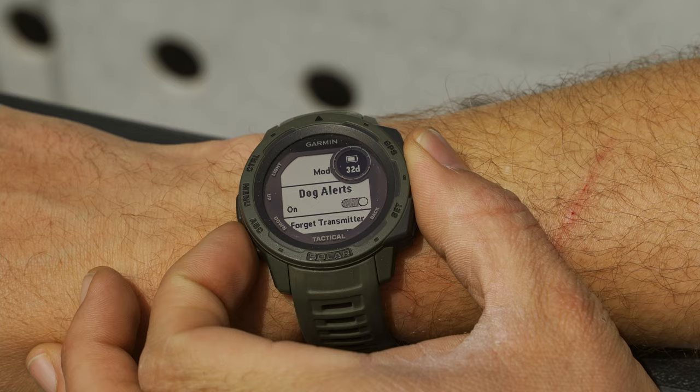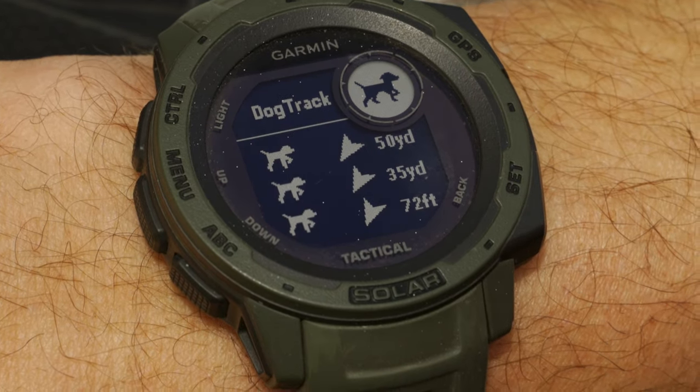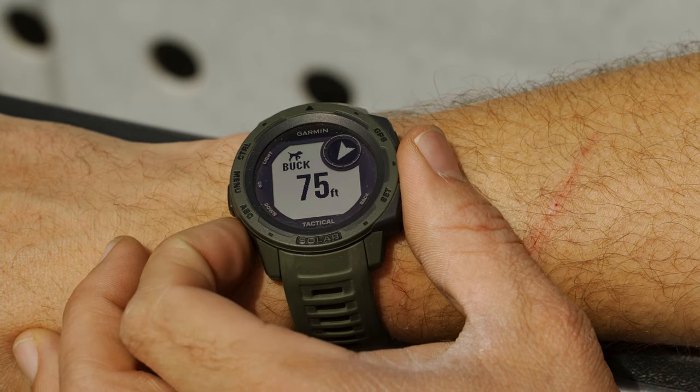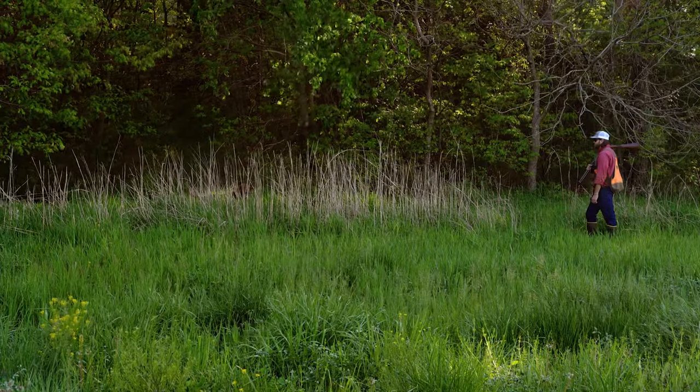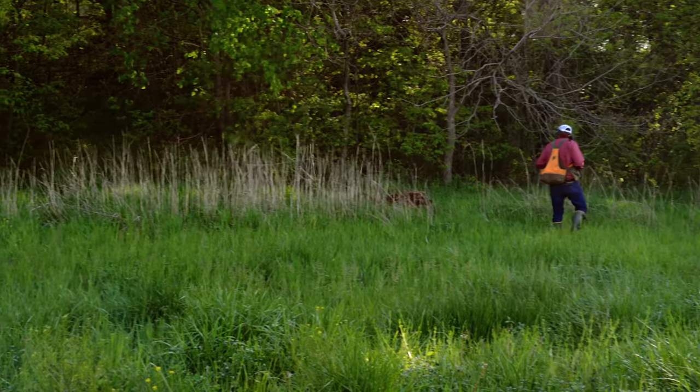If you're in the middle of a heated chase, you may need to see your dog's position at a quick glance. We made the Alpha 200i compatible with select Garmin watches, such as the Fenix 6 series and Instinct. When you pair the 200i with a compatible Garmin watch, you'll see the information from an active dog track in the dog tracking widget, right on your wrist — saving valuable time not having to take the 200i out of your pocket or off your belt clip.